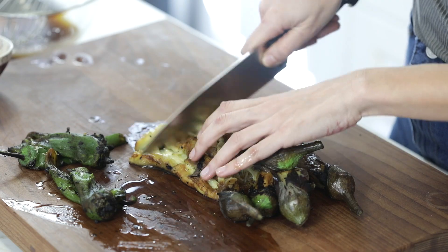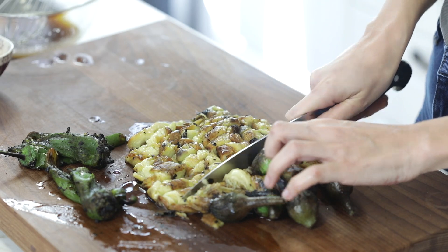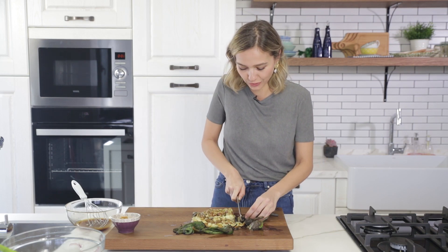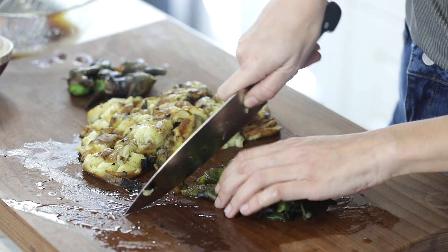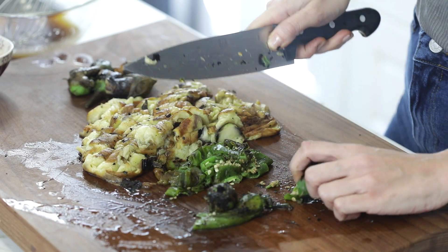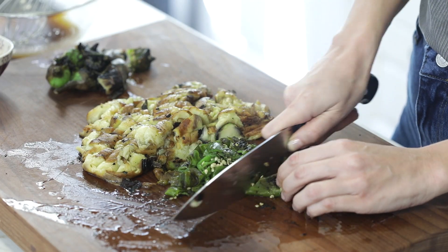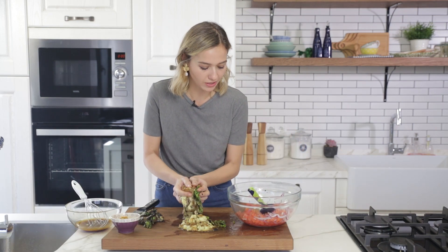Now that everything has been peeled nicely, it's time to slice these up. Not too small — we want to leave chunky bits so that we can feel that deliciousness to its fullest. And the peppers as well.